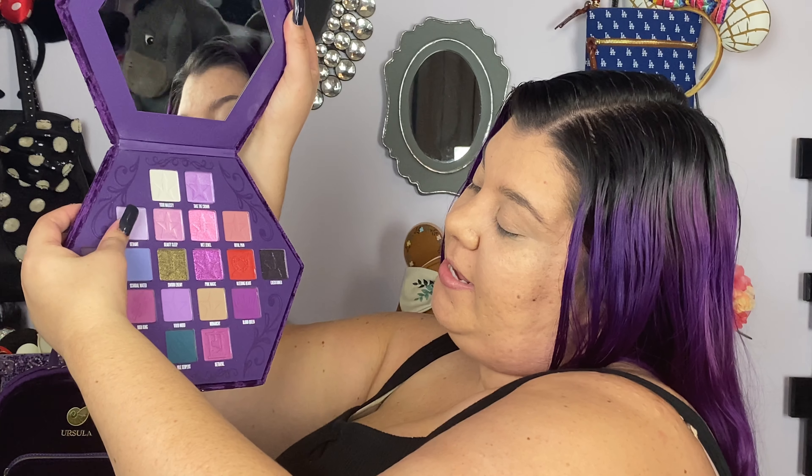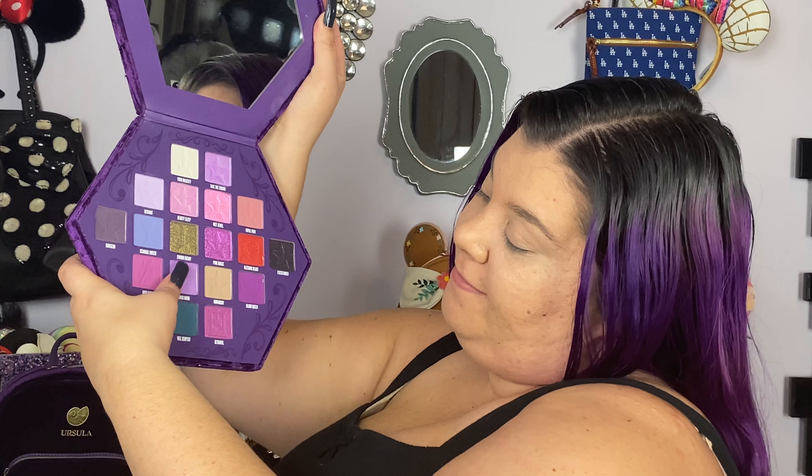For this makeup look, we are going to be primarily dipping into the Jeffree Star Bloodlust palette — my favorite collection. For obvious reasons, purple is my favorite. I'm not going to paint my full face purple, but instead I'm going to take Deviant and maybe a little bit of Vivid Mood and kind of do more of a blush with it. Just on a tapered small brush that I can control, focusing it on my nose and then a little bit on my cheeks — just a hint of purple.